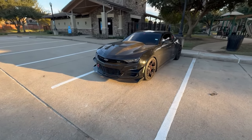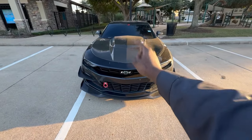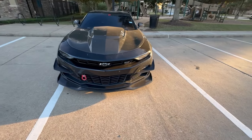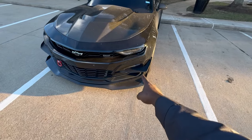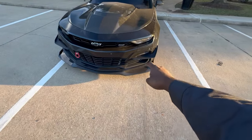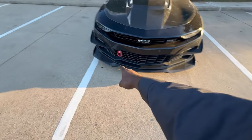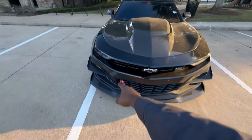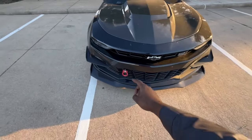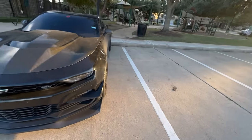Starting off with the front end of the car, we have the Anderson Composites double-sided Z01 style carbon fiber hood. We have the Drake Muscle dive planes sourced from Wild Hammer Motorsports — shout out to Wild Hammer Motorsports. We have the EOS carbon fiber Z01 style front splitter, and we have the Z01 add-ons tow hook which actually doubles as a license plate frame as well.